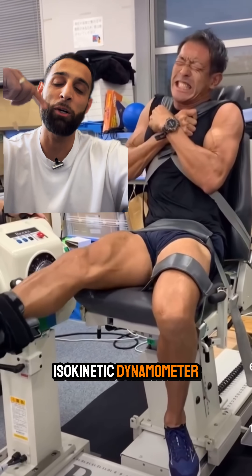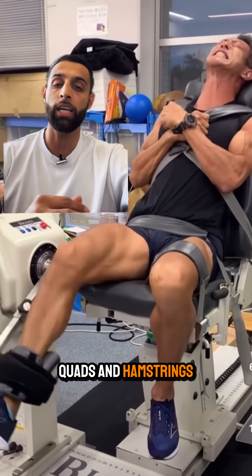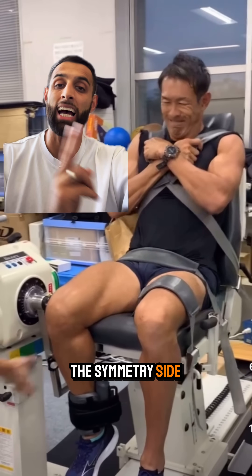This is called an isokinetic dynamometer, and what we use it for is to check force production in the quads and hamstrings before we return somebody to sport, or to check a symmetry index — basically the side-to-side comparison.